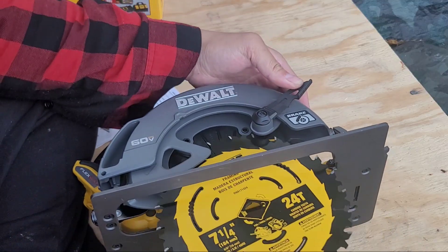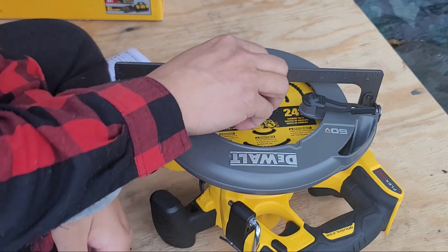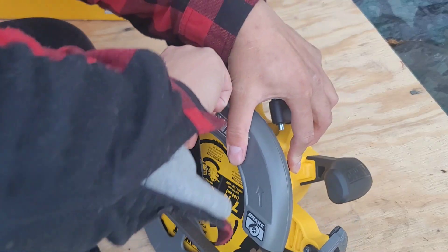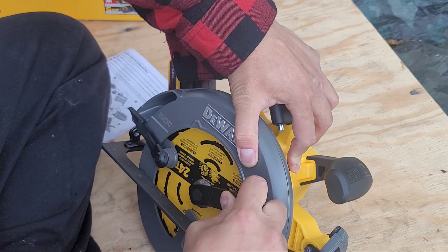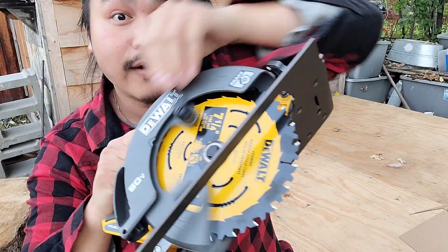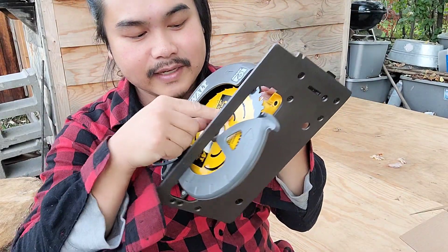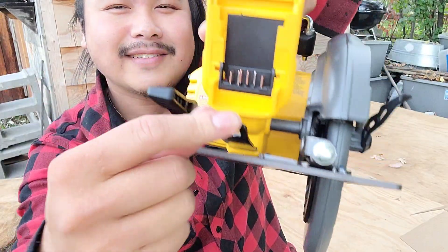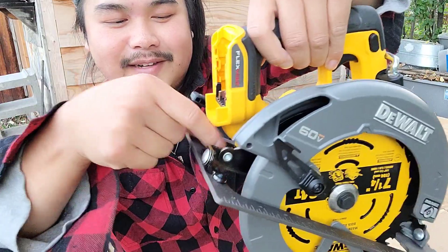I'm assuming you place the blade in like this, and then place this back on, and then tighten. There you go — I got that set in and it's nice and tight. And this can just go back down in here, just like this. That's awesome.